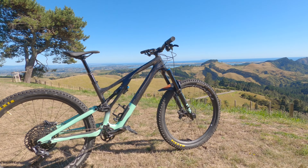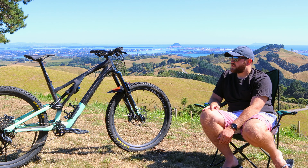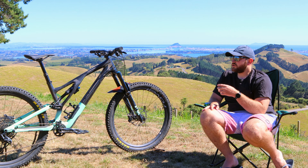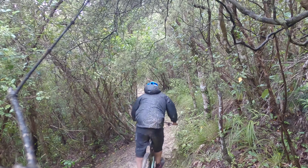This is my 2021 model Specialized Stump Jumper EVO Expert. I bought an S5 version and compared to my last bike it's actually about 10 mils extra reach. I could have gone for a smaller bike as well, but I kind of like having a big bike — it makes me feel a bit more confident on the trails.